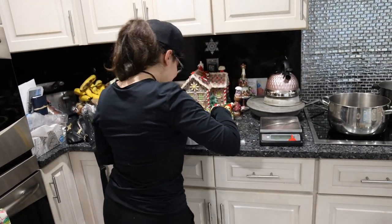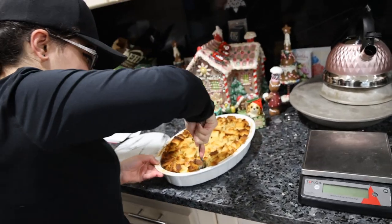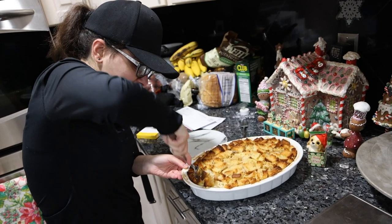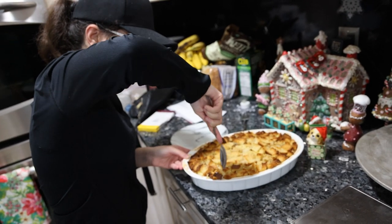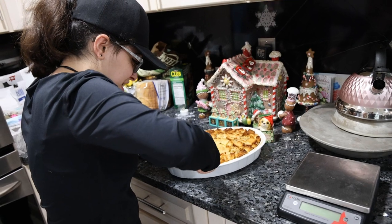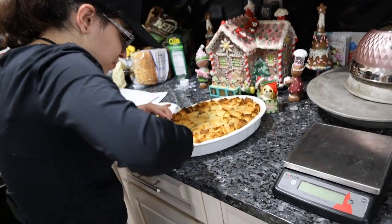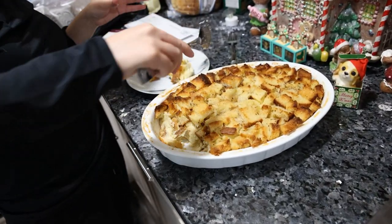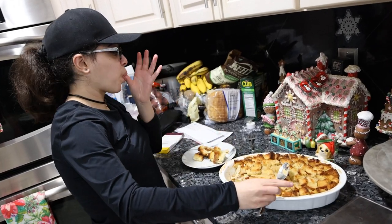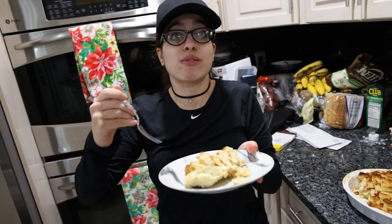It's a little later than I anticipated. Mom just woke up and hasn't eaten yet — no wonder she wants something good. We're cutting into it now, getting her a piece of the bread pudding to try.